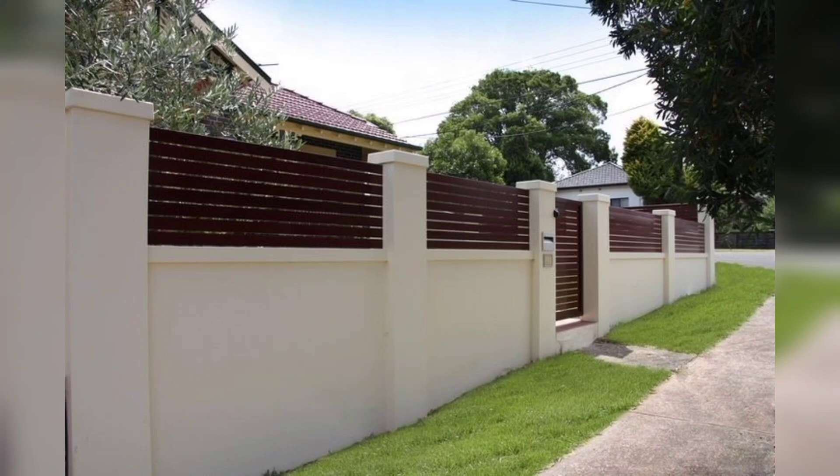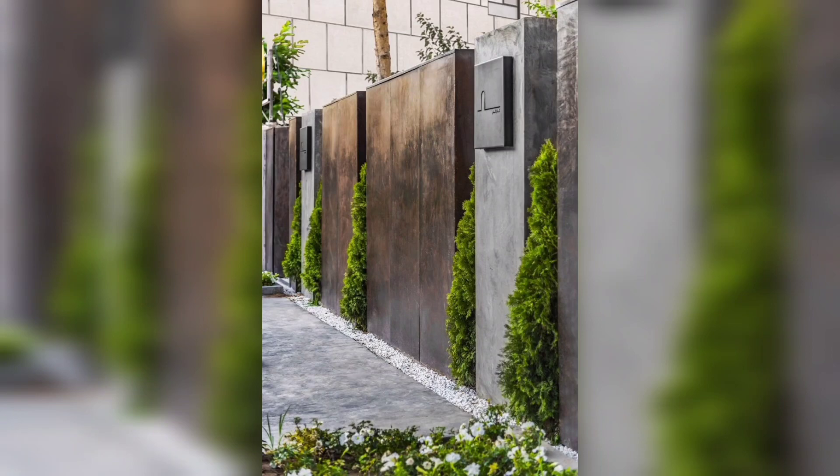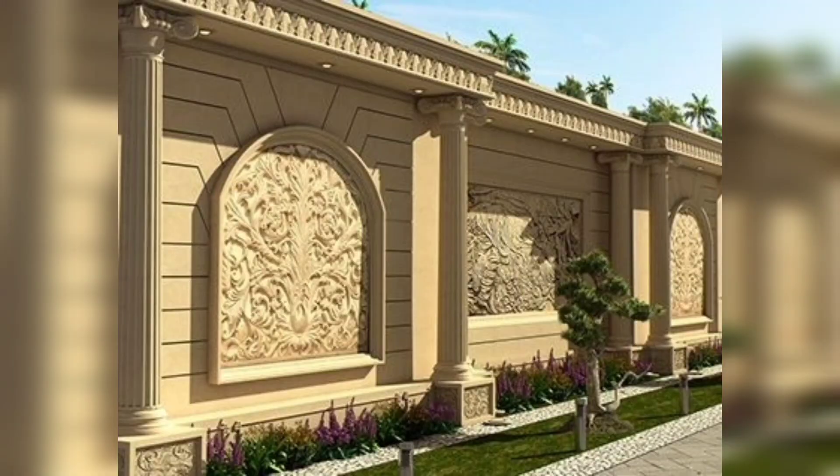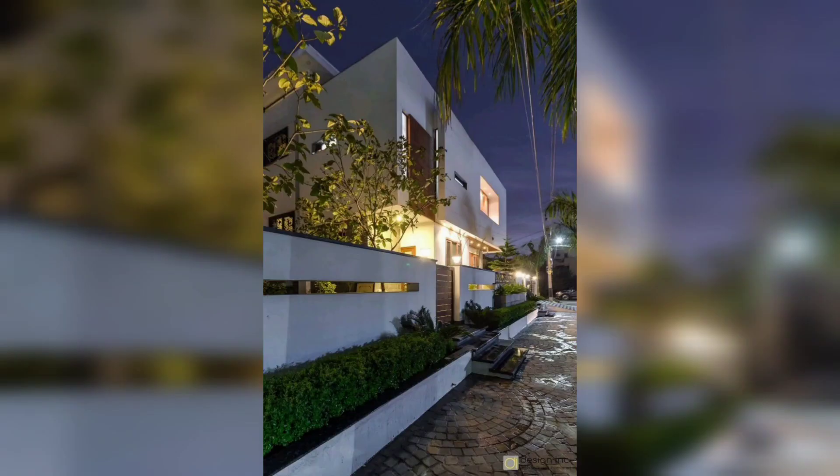Another idea: bring openness with metal grilles. A metal lattice screen increases the height of the boundary wall and at the same time allows a partial view of the surroundings. The wall brings in an elegant look with vibrantly colored wall tiles.